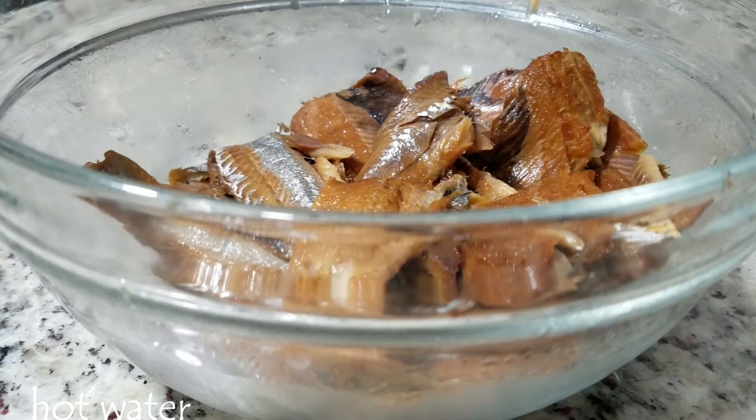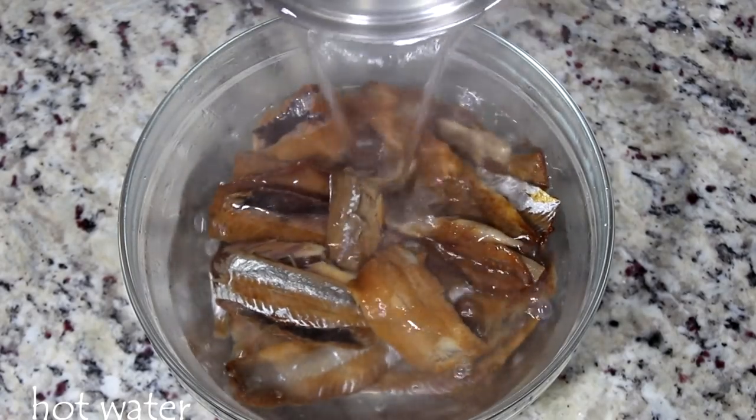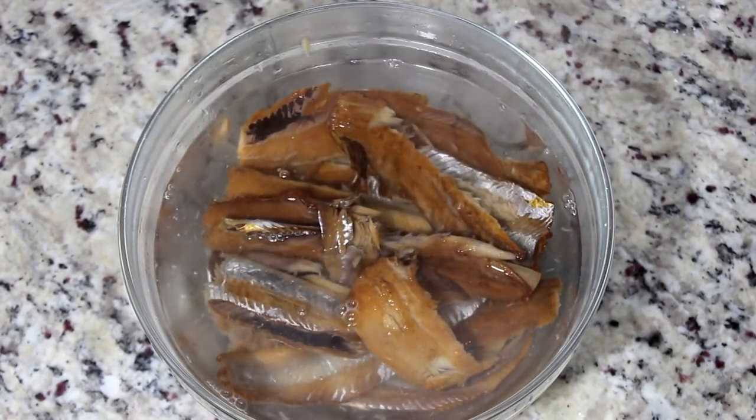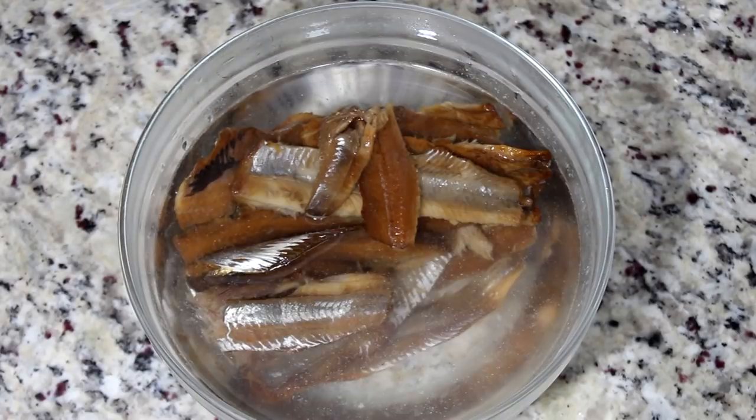It's really salty — we do not need that salty water. Next, we're going to pour some hot water on top of it to slightly cook the smoked herring.